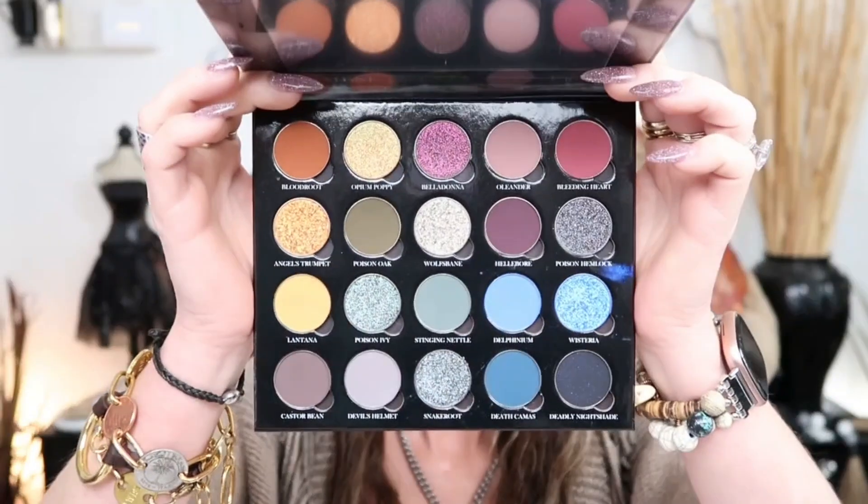Yes, I still sound like I'm sick, but I feel fine, I promise. Anyway, this is the color story. I'm going to do a quick, easy look because I have tons of stuff to do today, but I do want to do a look with this on this channel.